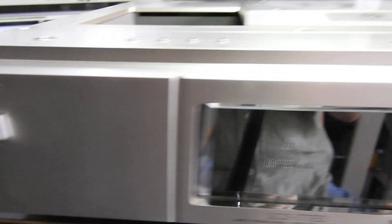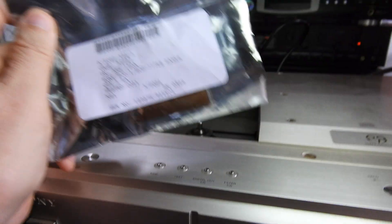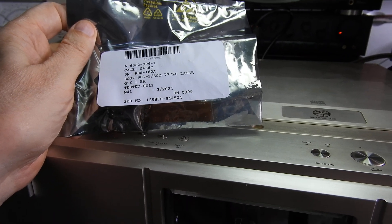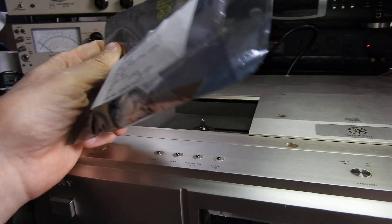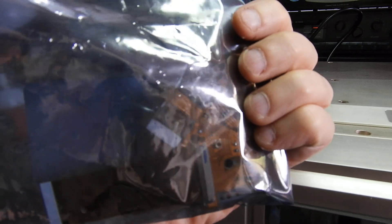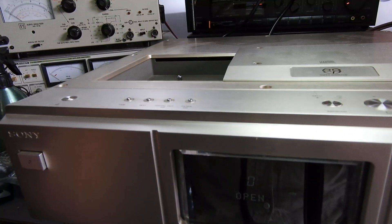Hello and welcome to this video about the Sony SCD 777ES, a machine with one of the rarest lasers around: the Sony KHS-180i. This unit would read CDs but not SACDs, so a customer purchased this laser on eBay. It was second-hand but professionally sealed in an anti-static bag with shorting links fitted for both lasers — whoever was selling it clearly knew what they were doing.